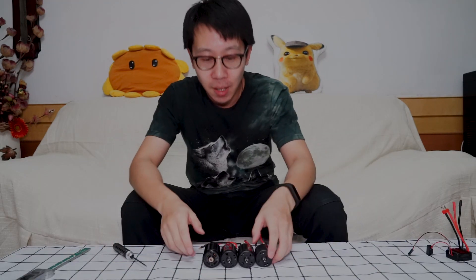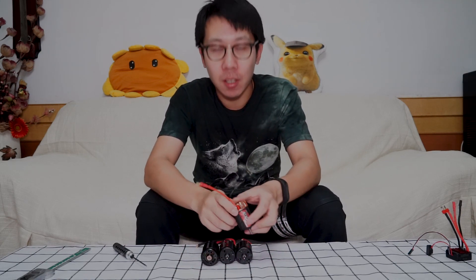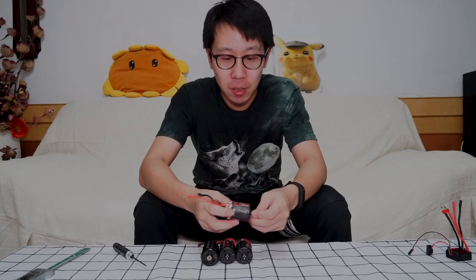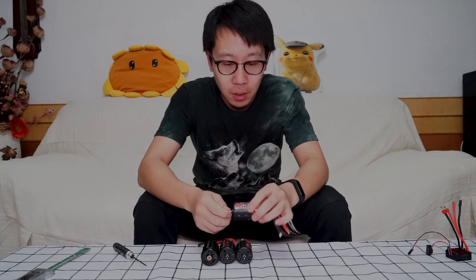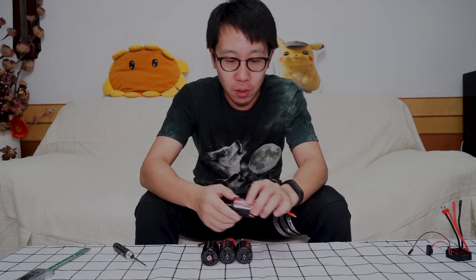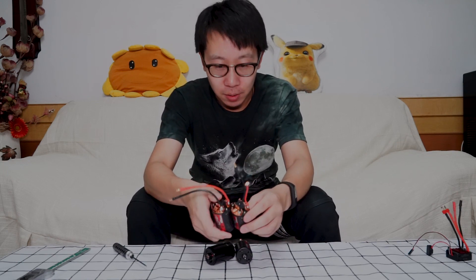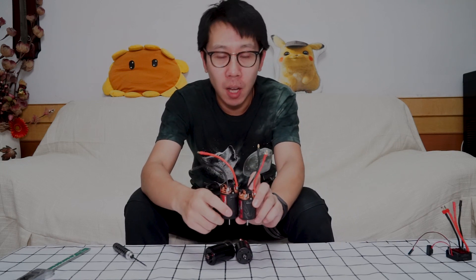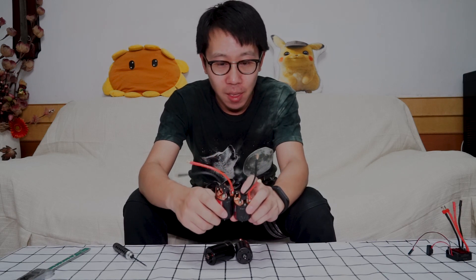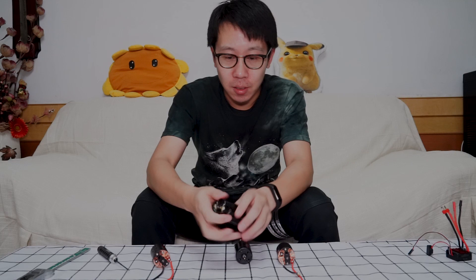Now let's see the 550 slot compared to other models. This is a former Spass Hobbies 550 and 540 motor. The 540 is about 30 inches. Here is the 550 — it's a little bit longer in length than the 540.